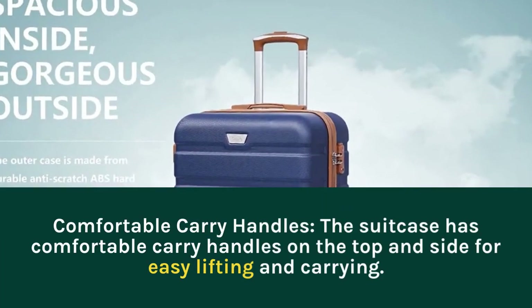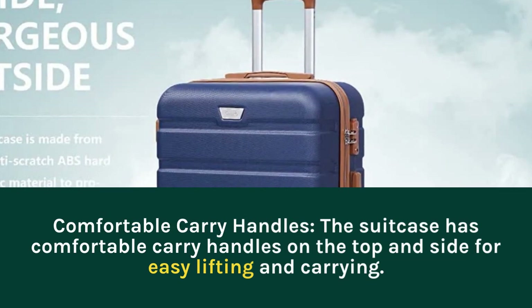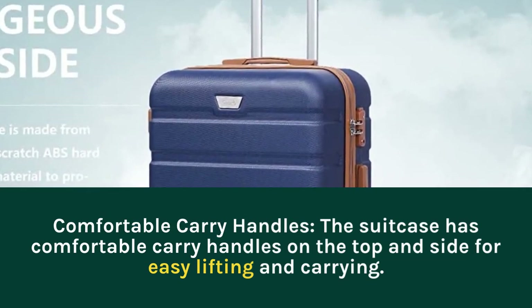Comfortable Carry Handles: the suitcase has comfortable carry handles on the top and side for easy lifting and carrying.